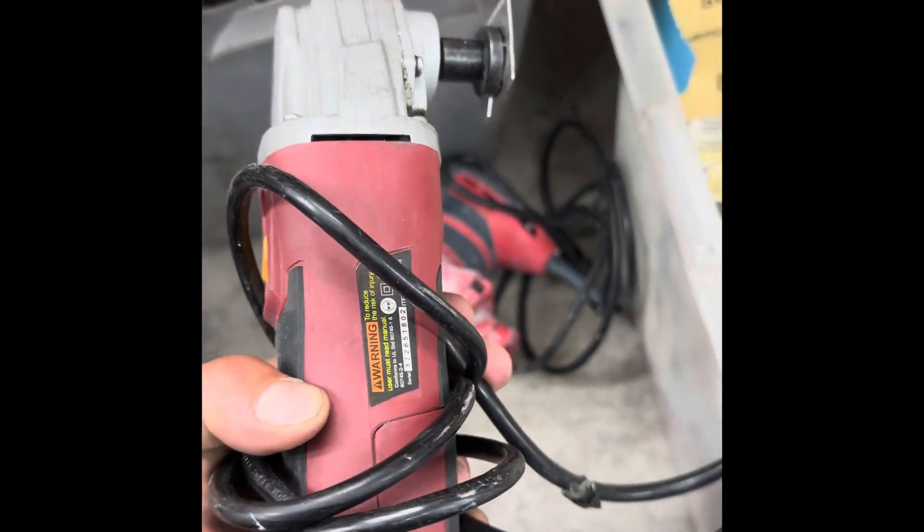For reference purposes, this is it right here. This is an electric tile scraper from Harbor Freight. It does have the bit on there — it's flexible. You can see it says angled scraper.